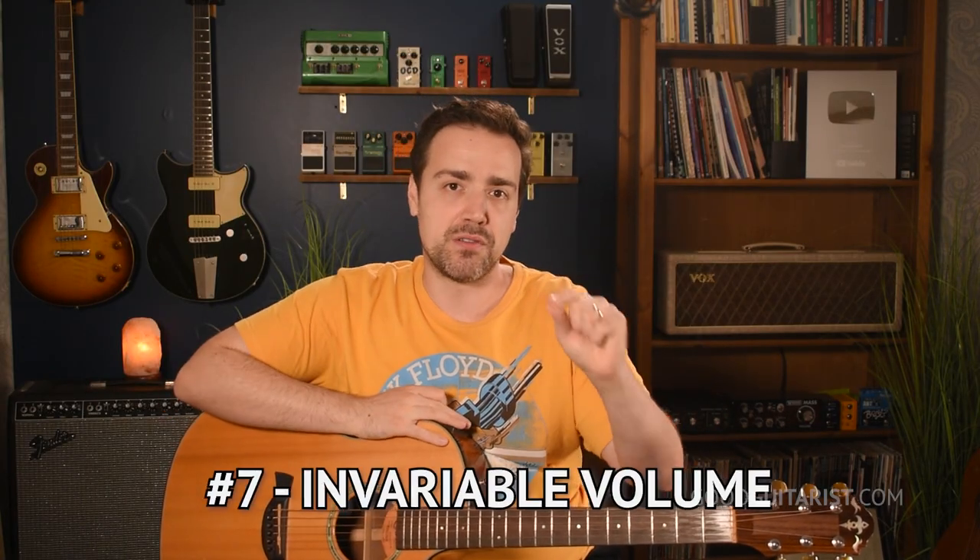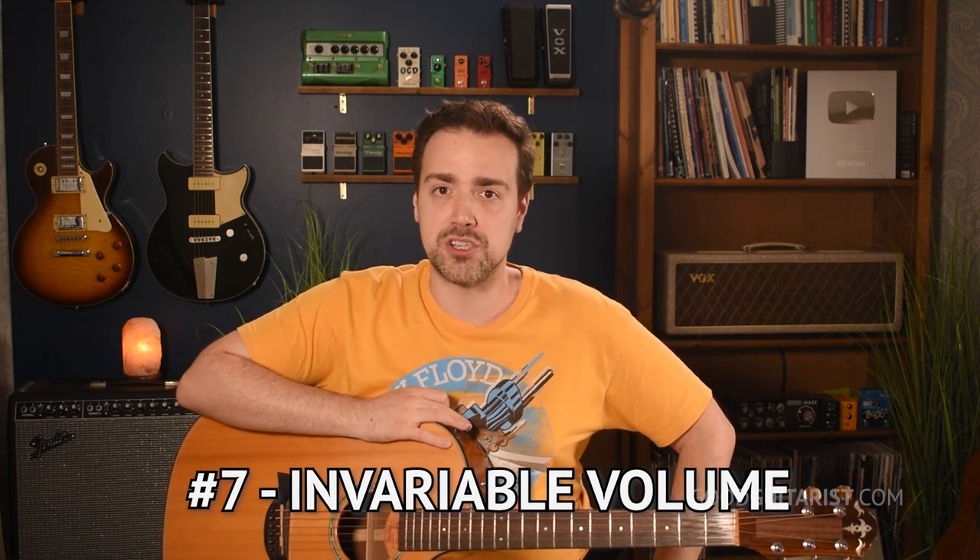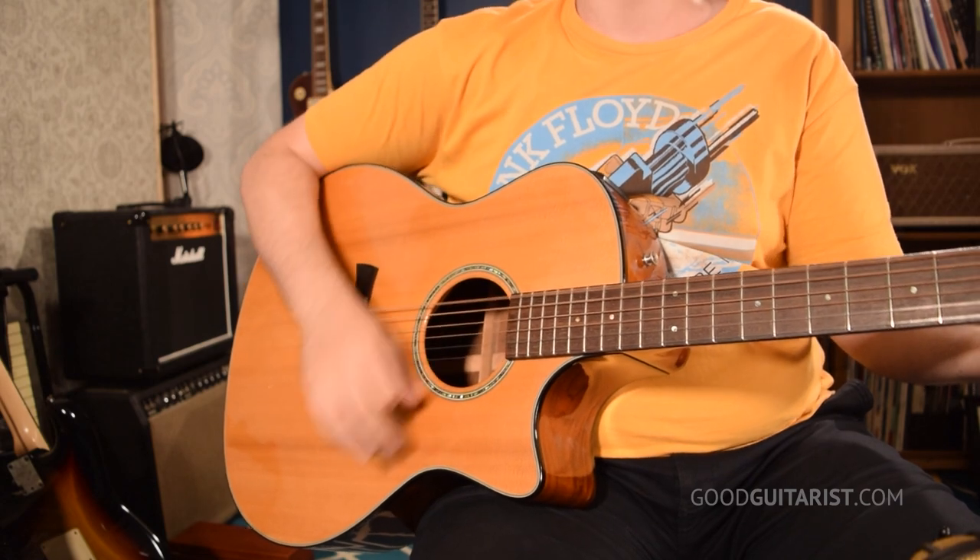The next one is invariable volume — playing with the same volume the entire time. That's great when you're first getting started, but once you have a handle on the mechanics of strumming, this is pretty easy to incorporate. You just plan it out ahead of time: strum the verse softly, then play the chorus with a bit more intensity, and you go between those two to get a range of volumes. Some of the best advice I ever got was to practice softly. Learning to strum softly will drastically improve your sound, and by becoming comfortable with different volume and intensity levels, you'll increase your ability to add expression to your music.